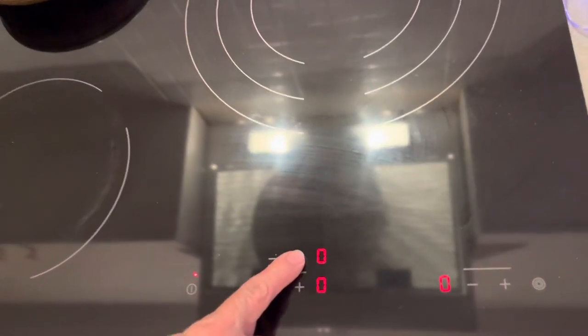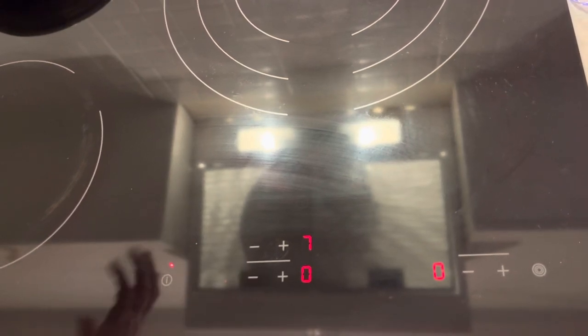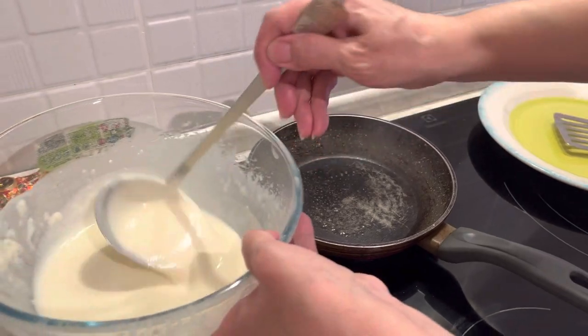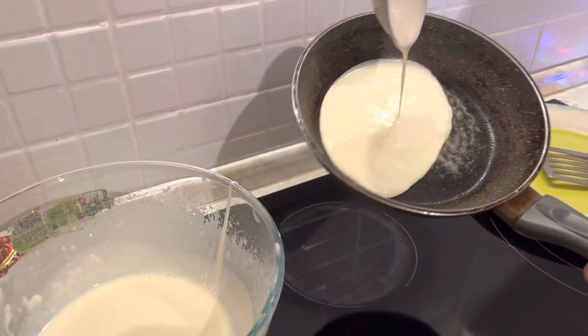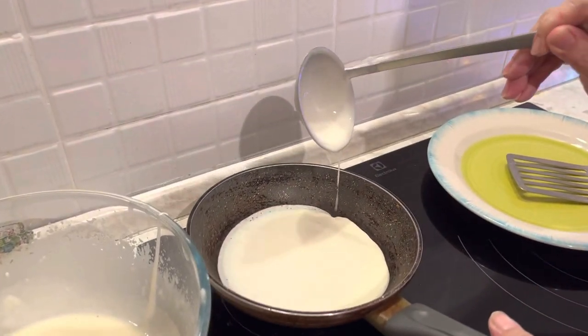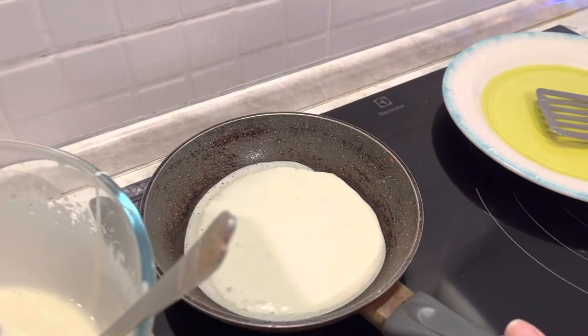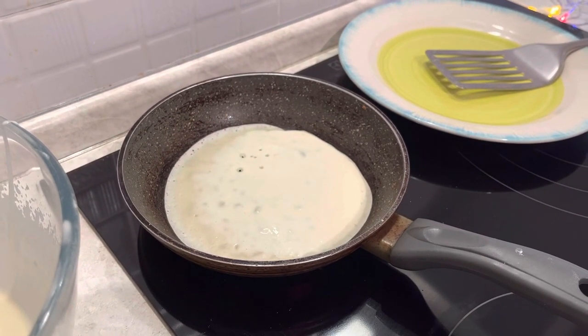Meanwhile, we heat a frying pan on an average to high heat — it's 7 out of 9 here. Generously butter the pan and keep butter nearby for greasing the pan between each crepe too. The best part of crepes is the thin, delicate and buttery crisp edges. To achieve this, butter the pan between each crepe.